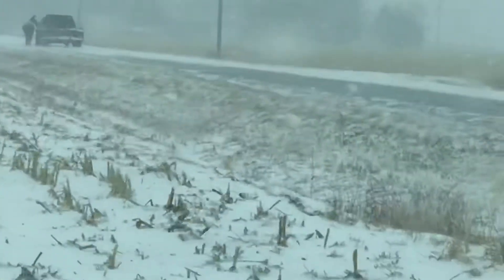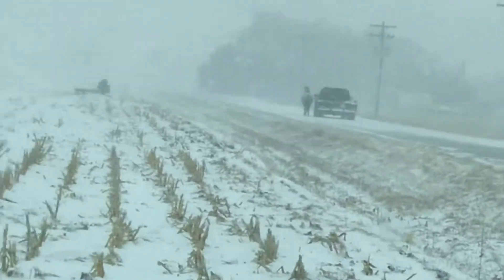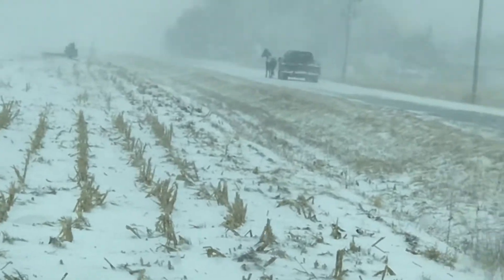Guys, I am driving on my back roads by my town and there is a freaking horse pulling a truck!